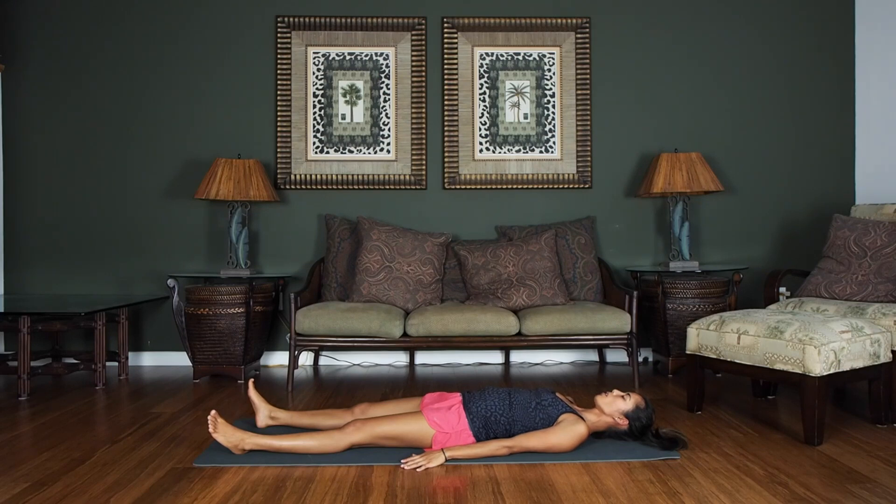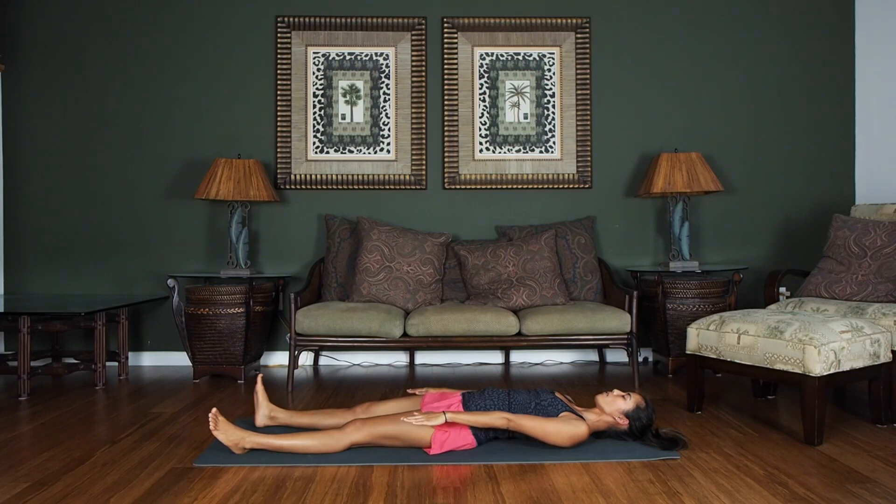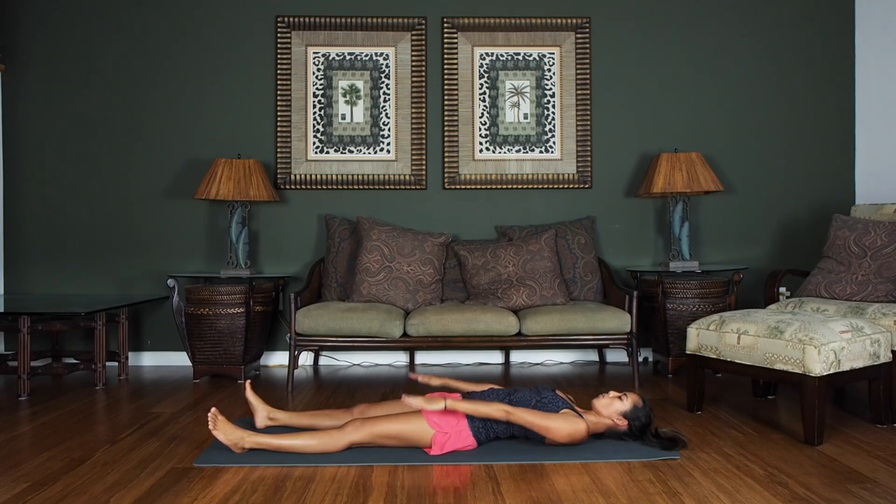From here, we're going to lift our arms up off the ground. Keep those shoulders nice and flat on the ground. We're going to pump our arms for eight counts down, then back up: eight, seven, six, five, four, three, two, one.